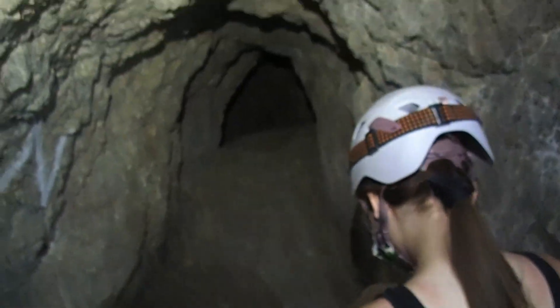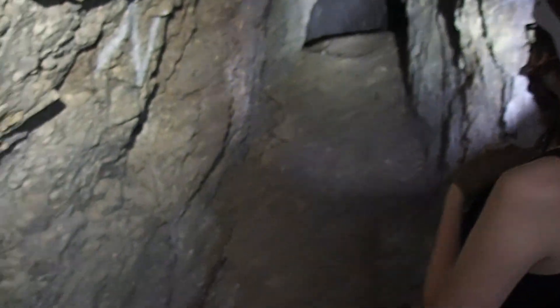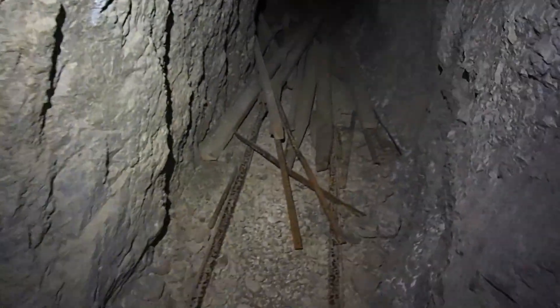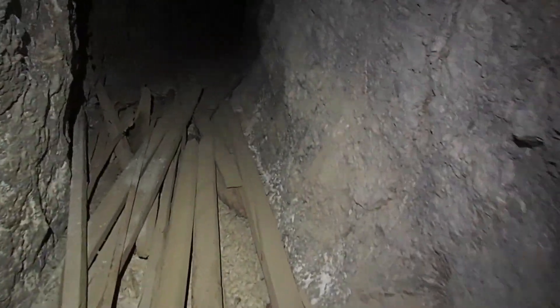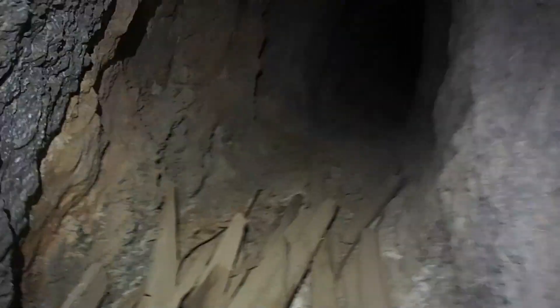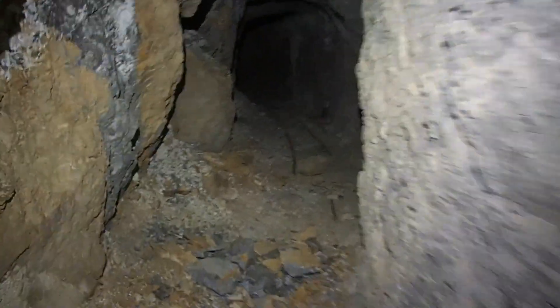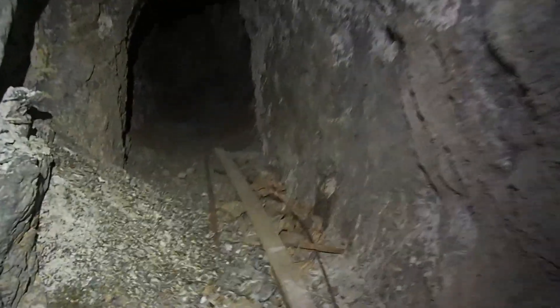Welcome back everybody — battery change. That'll tell you we've been in here for quite a while now. This looks like an end, but you never know — we're going to take a peek. We're still on the 300 level. There are some tracks down here. Dave's hungry, so we may have to speed up the exploration to get that growing boy some food. Didn't you bring something to snack on?